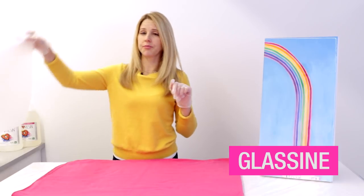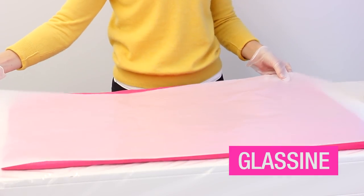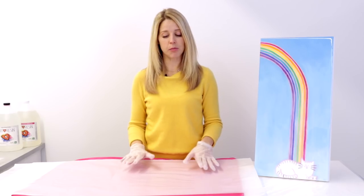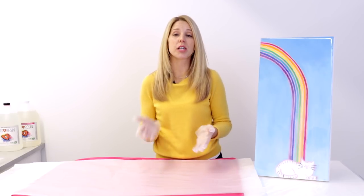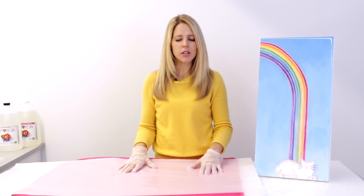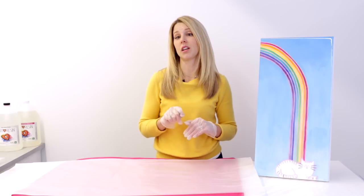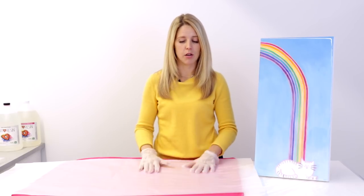Glassine is a paper product. It's really smooth, it's glossy, it's non-abrasive, it's acid free, and it will not scratch up your nice Art Resin surface. It's actually something that's used by museums and photographers to make sure that their photos don't stick to one another. It can be a little hard to find — I recommend getting it from Uline or Amazon. Those are pretty reliable sources for Glassine.